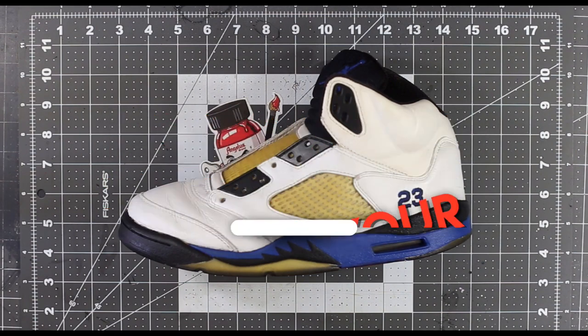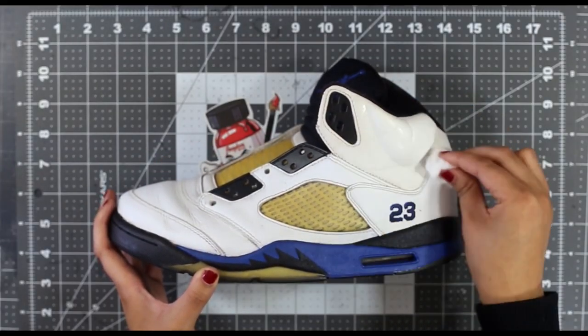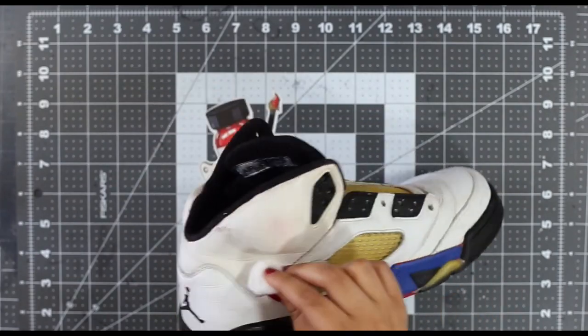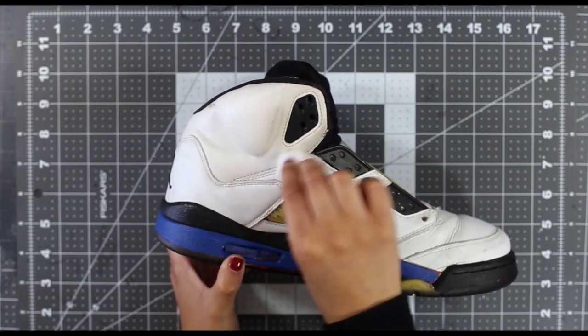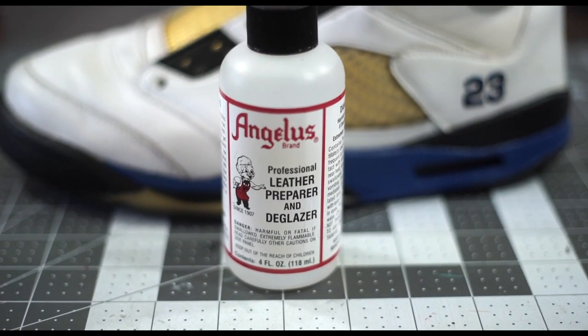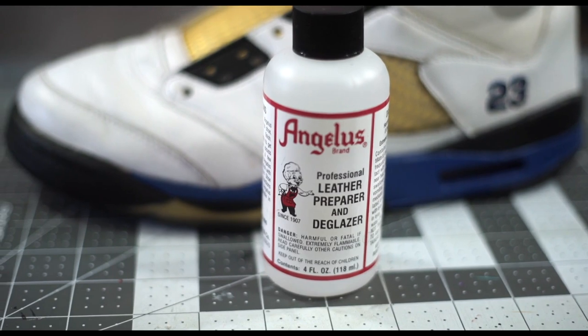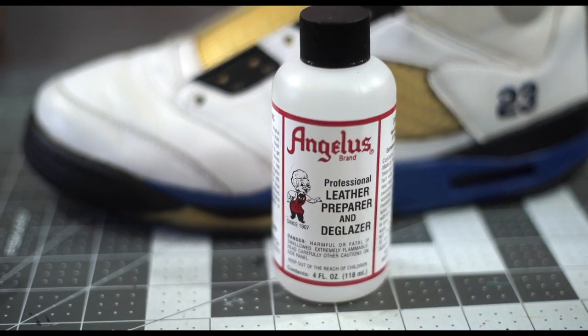This is hands down one of the most important steps to a strong custom, and most of the cracking, peeling, and short-lived custom work is because this step is either neglected or not done properly. Your custom should always be prepped before painting unless you're working on a softer material such as canvas or mesh. I would recommend using the Angelus Leather Preparer and Deglazer as it is gentle on your surface and has less of an odor than other acetone products such as nail polish remover.